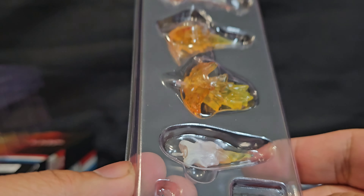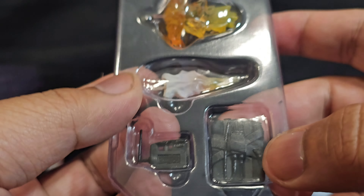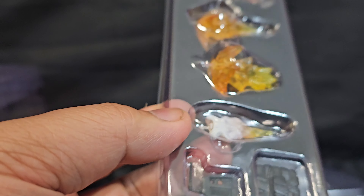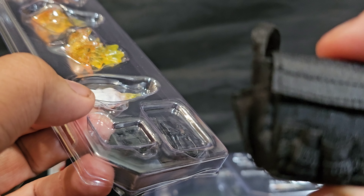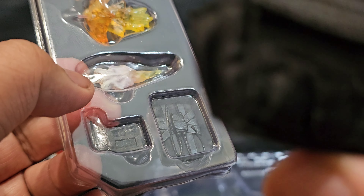I'll figure out what these are soon enough. I think this is his detonators, and I guess it's a pack that goes somewhere. I imagine this is what goes inside the bag — explosives in here. But okay, anyway.